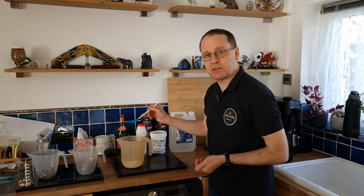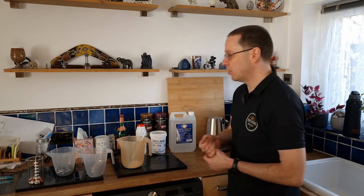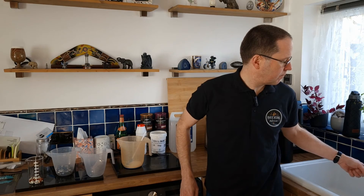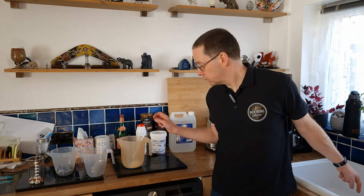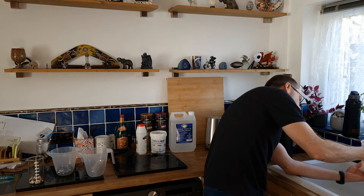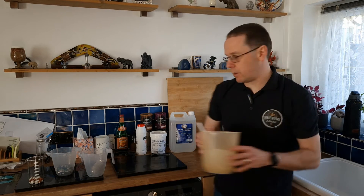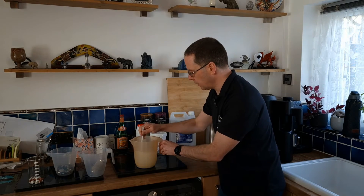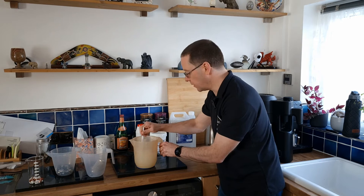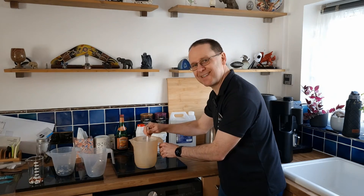Stir it until it all dissolves, then pour the solution into your jugs until it covers the surface of the parts. Leave them in there for about one to two hours — don't leave it too long or you risk leaving a surface residue. Add about 500 ml of warm water, stir, and this may take a few minutes to dissolve everything fully. Pause and come back once it's all dissolved.